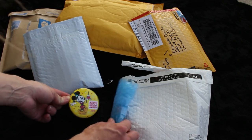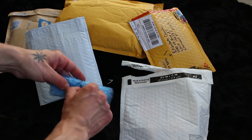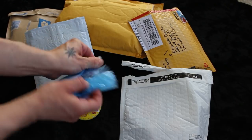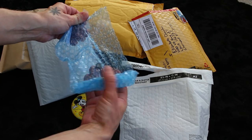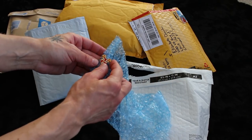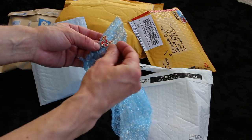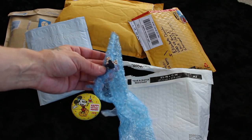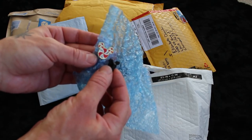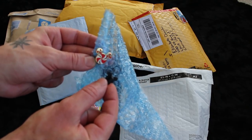And a pin - that's what I just said I wanted. Look how little it is - there's the pin back. It's that little peppermint from the set we just opened. I love it.